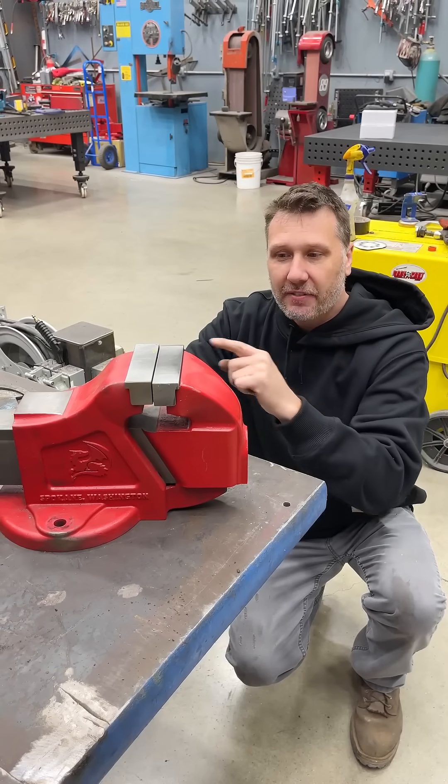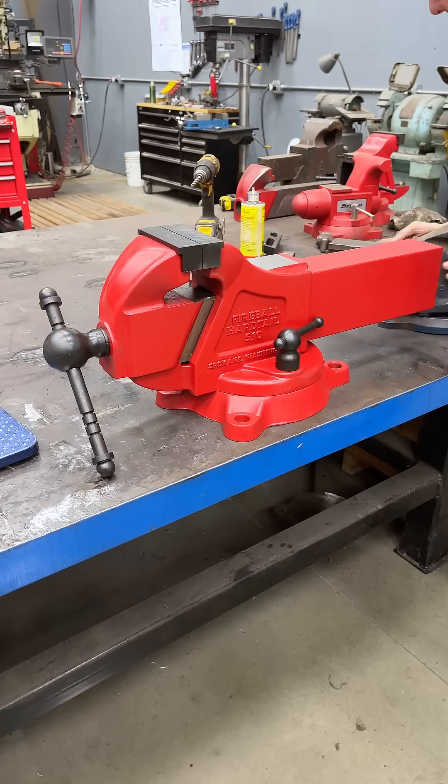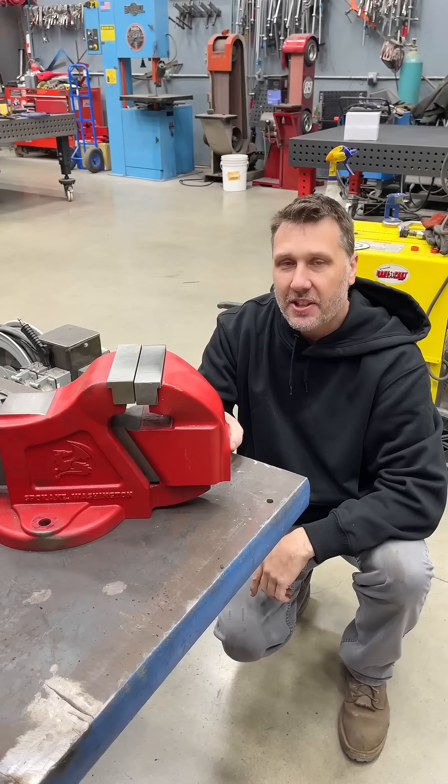Hopefully you guys understand our goals at Fireball in designing the world's best bench vise. Thank you guys for watching and I'll see you on the next short.